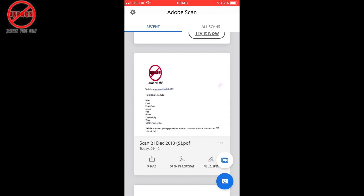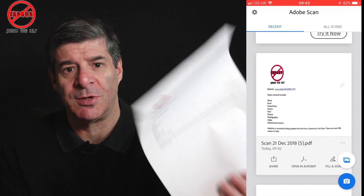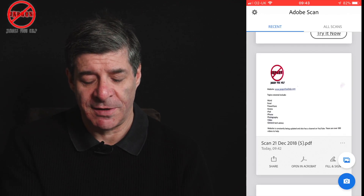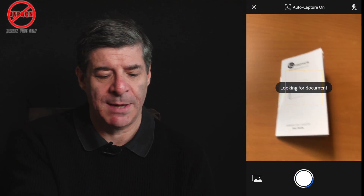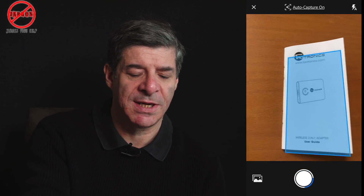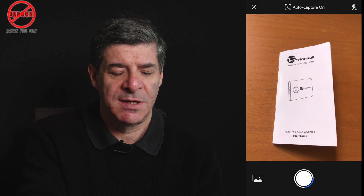There are your options for doing it. But what's really great is it doesn't matter that it has to be a standard page size like this — it can be something like this manual. If I just tap here again to capture it, you can see that is not a normal page size and it is going to capture it. I also do this with till receipts, which can be much longer and certainly not like an A4 size page. So anything you like, you can just scan and do that.